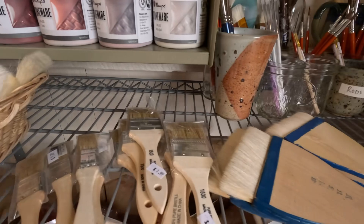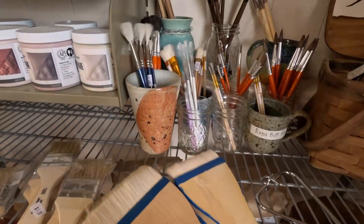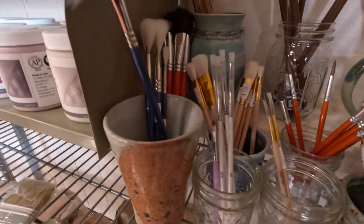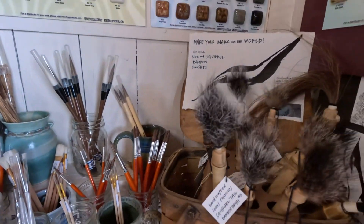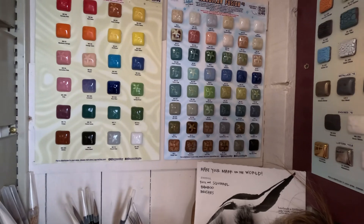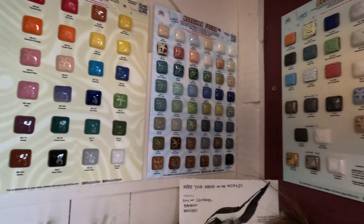Nice selection of brushes — the Hake brushes, and the fan brushes I'm always using. Some tile boards so you can see the colors.